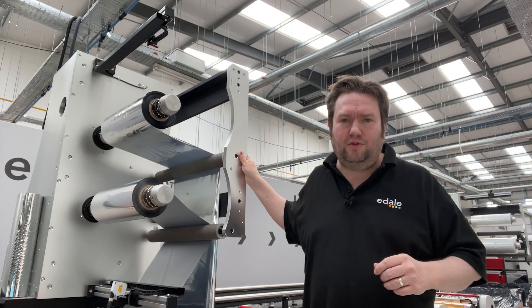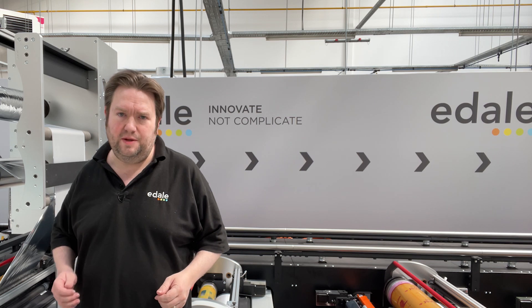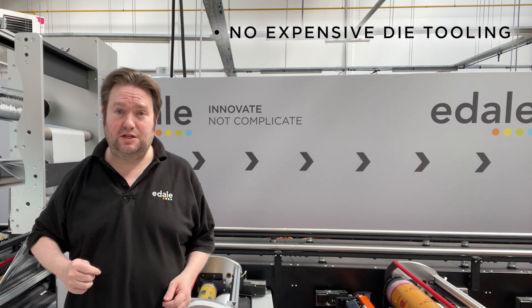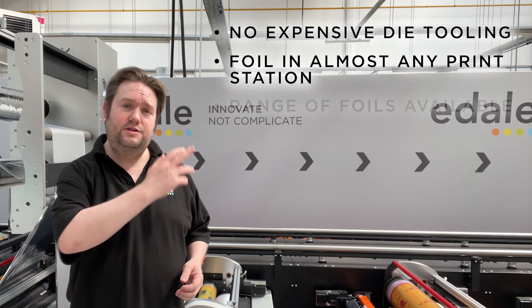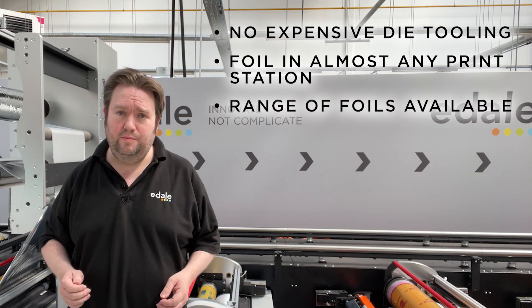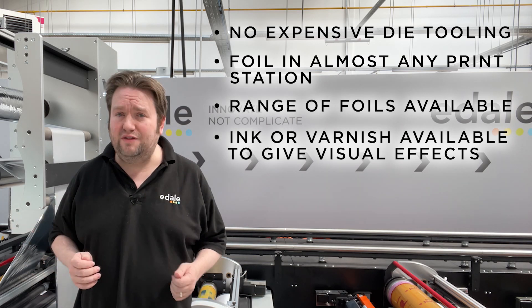We also have options for hot foiling too, but that's for another video. So, cold foiling in summary: there's no expensive stamping die tooling involved. You can foil in almost any print station with our rail system. There's a range of attractive foils available, and you can use ink and varnish coating to apply all sorts of lovely visual effects.